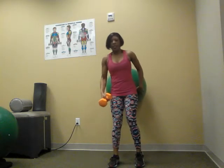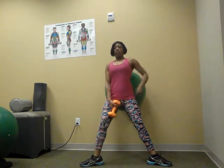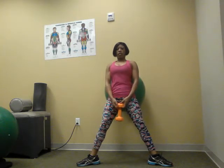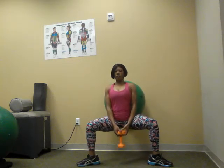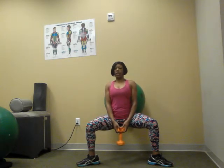Take the ball and place it at your back. Take your feet out. Always keep your back straight. Always hold for about 2 seconds.